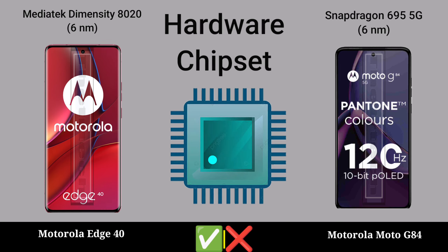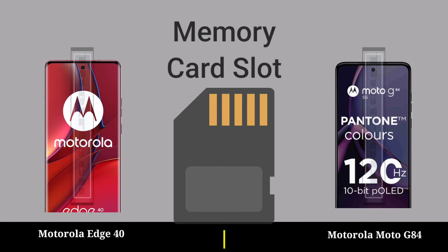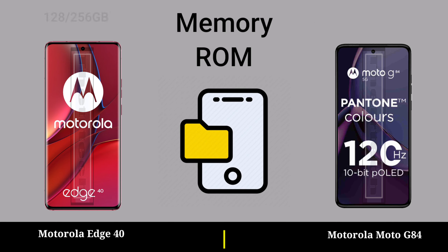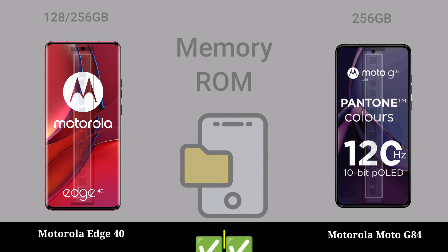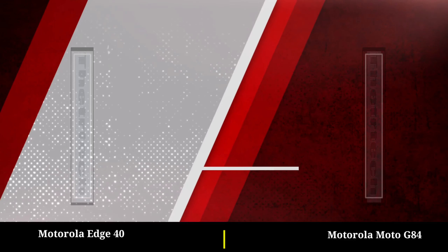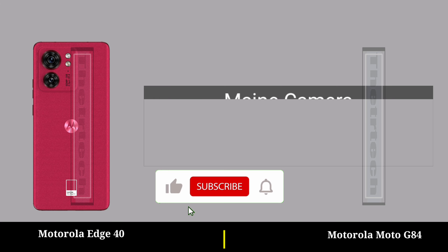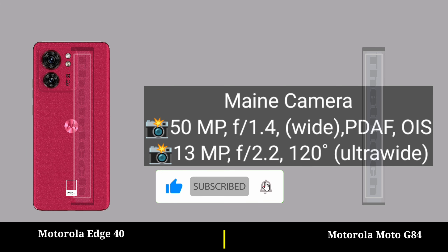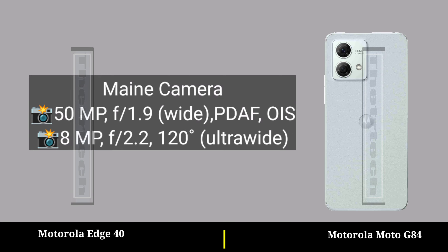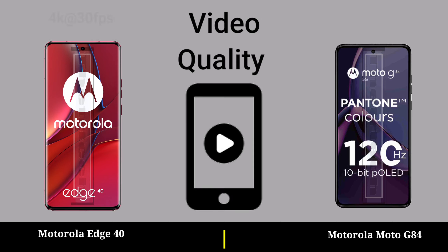Hardware: CPU, GPU, chipset, storage, memory, back camera, roll memory gain camera. Video quality.